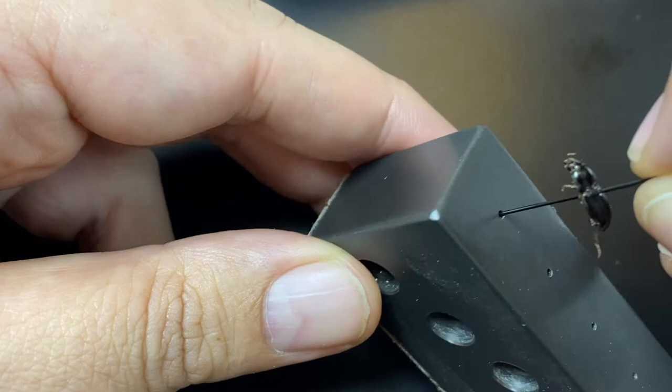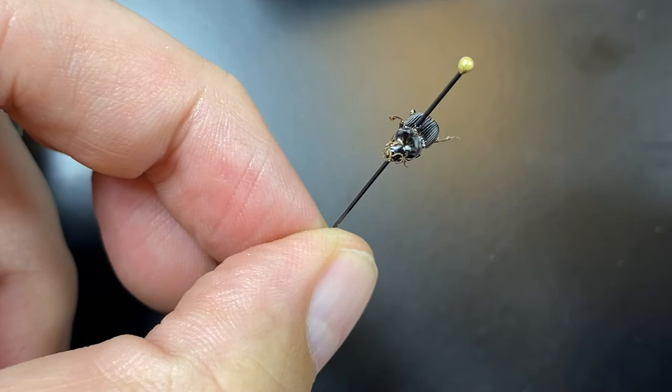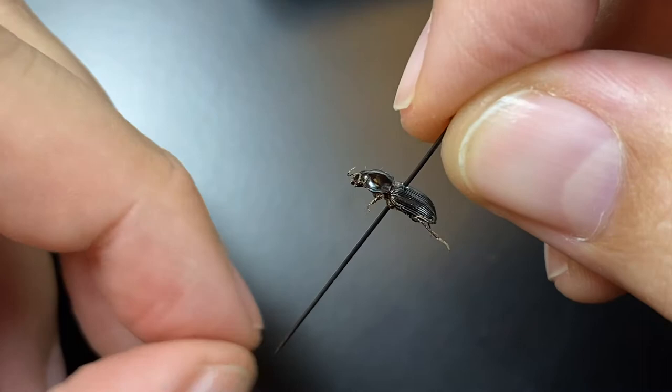This specimen we might consider complete. This is a medium-sized specimen. The pronotum is a little bit wonky, but we can adjust that. We can even adjust the legs a little bit. And that's probably good to go, and we can label it.